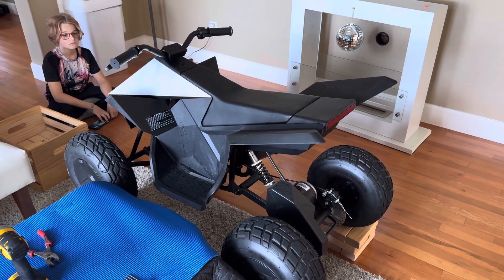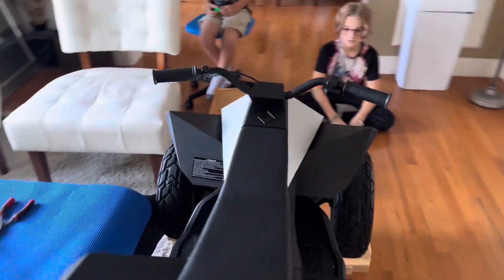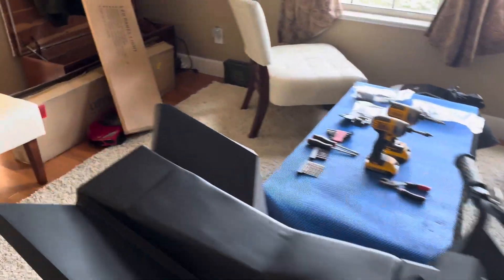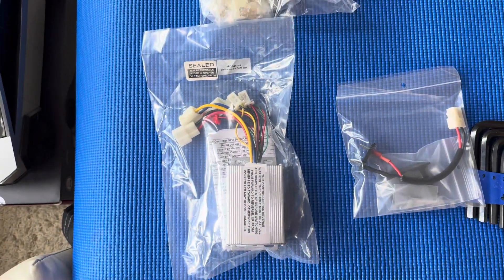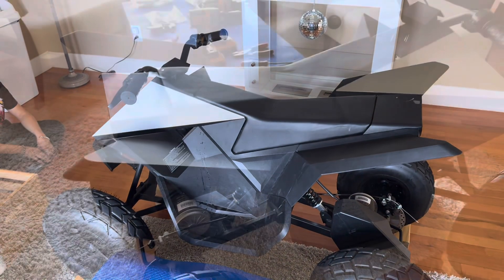Today we're going to be upgrading or replacing the motor controller in our cyber quad — a kids' cyber quad — and we're going to be replacing it with this motor controller right here, along with some new connectors and a new battery connector. Let's get going.